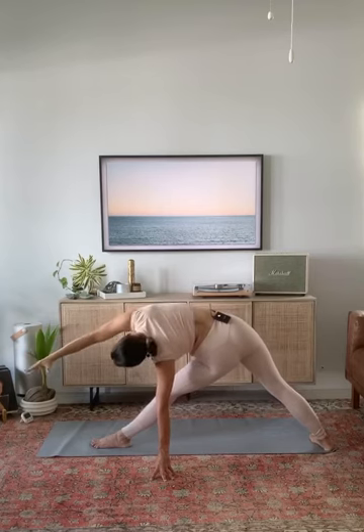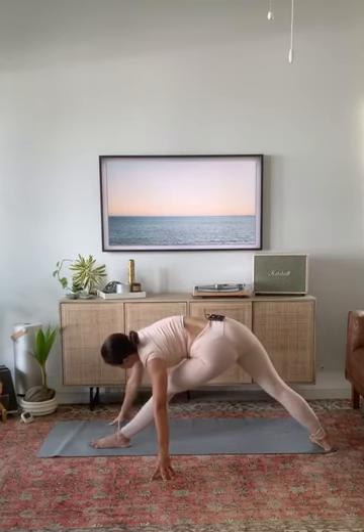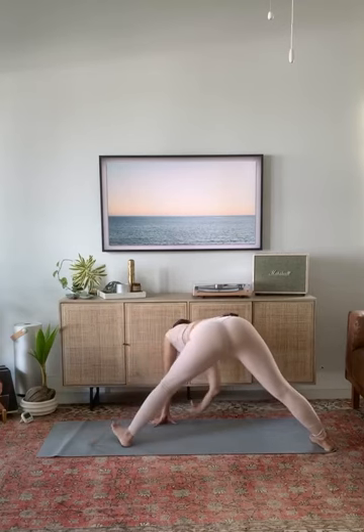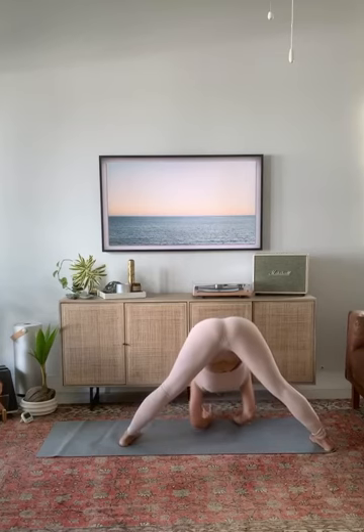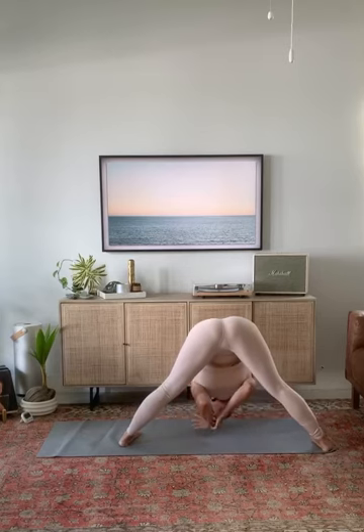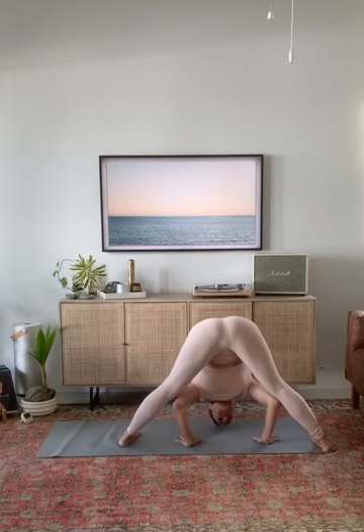Take five breaths here to deepen your fold. Or if you want to come into an inversion — tripod headstand or straddle handstand, do so. Lengthen right between your shoulder blades. Lengthen through the back of your neck and the crown of your head. Slow down your breath.